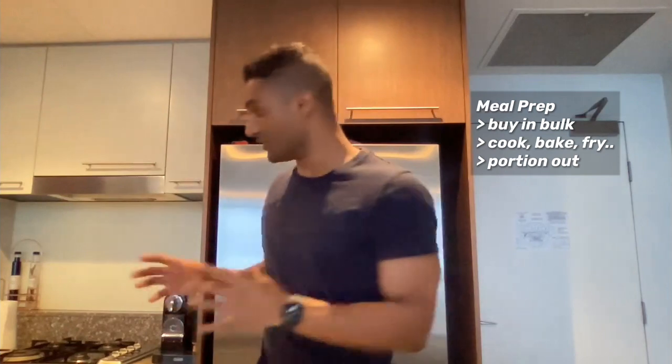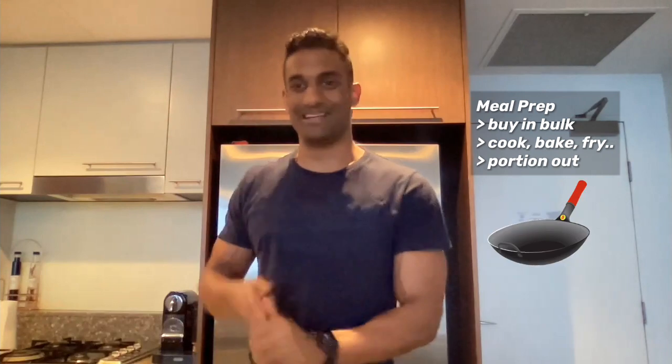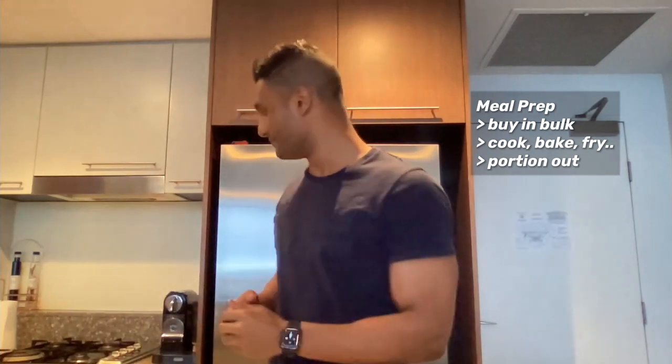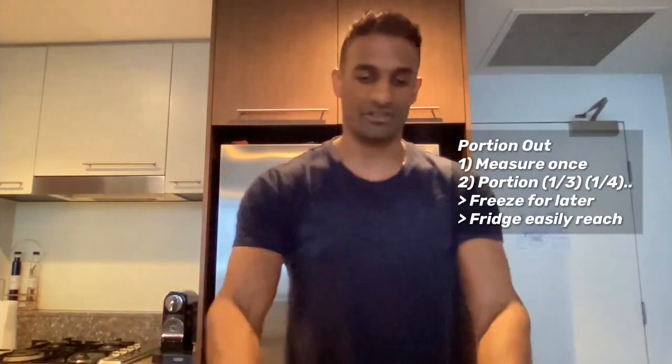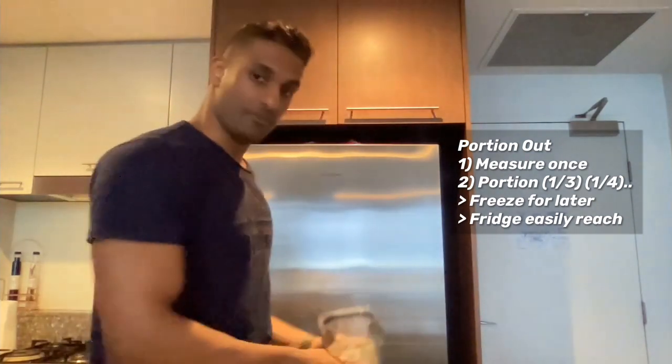If you want to save a lot of time and money, you can do what's called meal prep. You can buy in bulk and cook in big pots — you can bake, fry, do a stir fry, or meatloaf. You cook in bulk, then you portion it out. All the ingredients are measured once, then portioned out. You can either freeze them for later or put them in the fridge, and you know how much is in each meal, so you can easily stay on track.